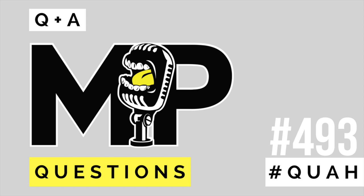If you want to pump your body and expand your mind, there's only one place to go — Mind Pump, with your hosts Sal DiStefano, Adam Schafer, and Justin Andrews.